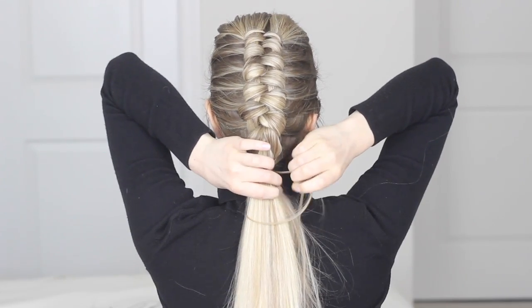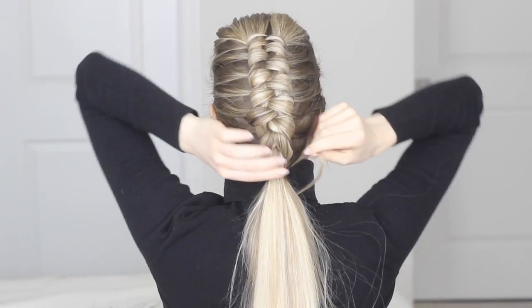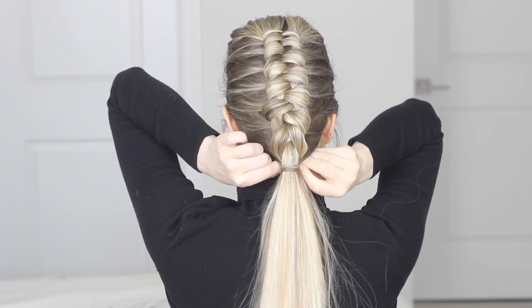And then one final touch to complete the look — just grab a small piece of hair from the outside of your ponytail and wrap it around your hair elastic. Then take a bobby pin and secure the end of your hair to the underside of your hair elastic to hide it.